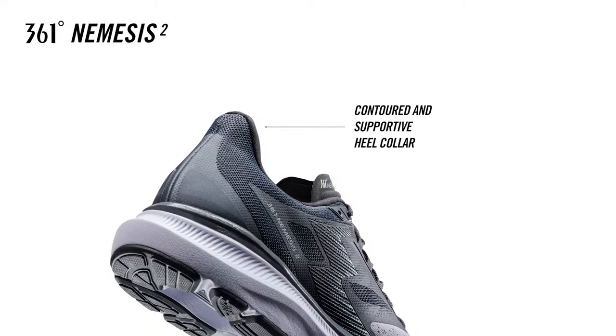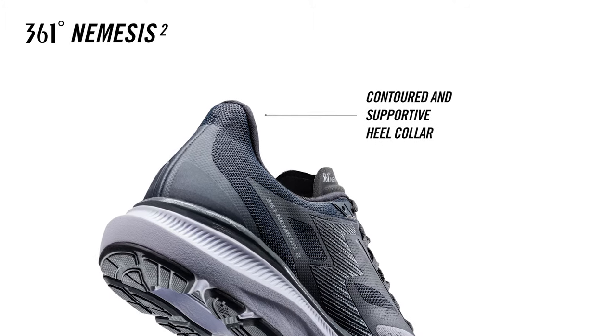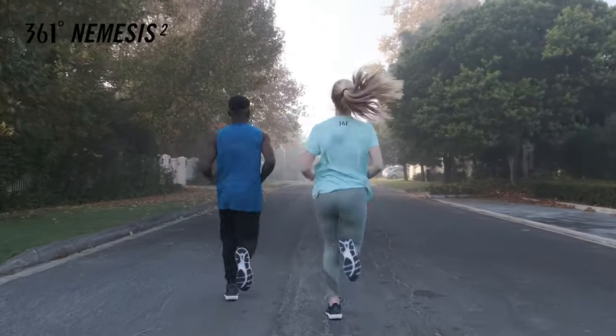The contoured and supportive heel collar setup and comfortable non-slip lining cradles the heel securely, providing that perfect heel hold for a hassle-free and predictable run.